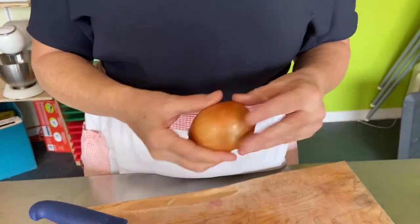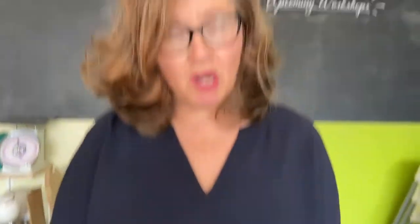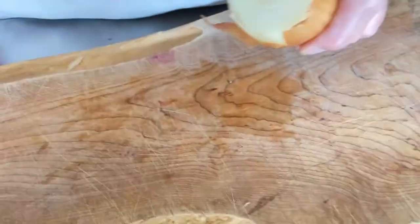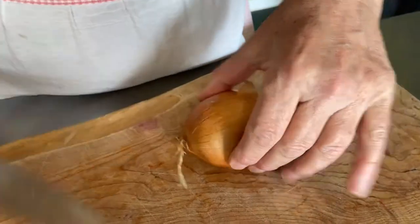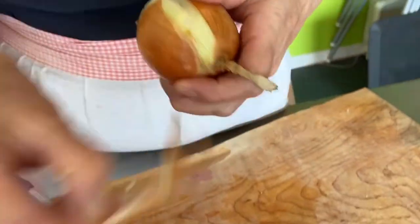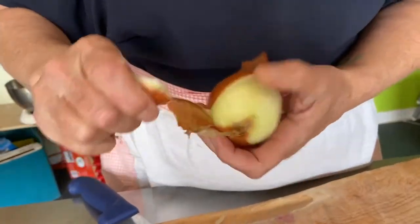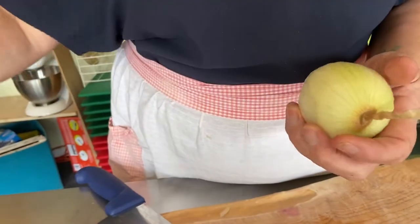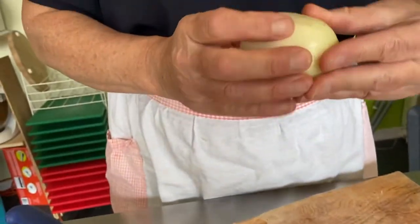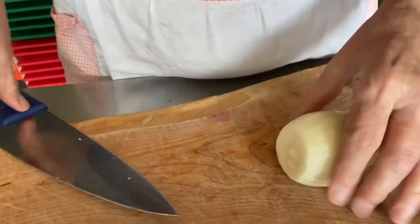Our onion has this little tail — we're going to keep the tail intact, and that's going to keep our onion intact and make it easier to dice. First thing we're going to do is cut the top off and set that aside. Then we're going to make a little slit and peel off that first layer. We don't want the onion skin — it's papery and doesn't cook nicely. Sometimes that first layer is also a bit dried or half papery.